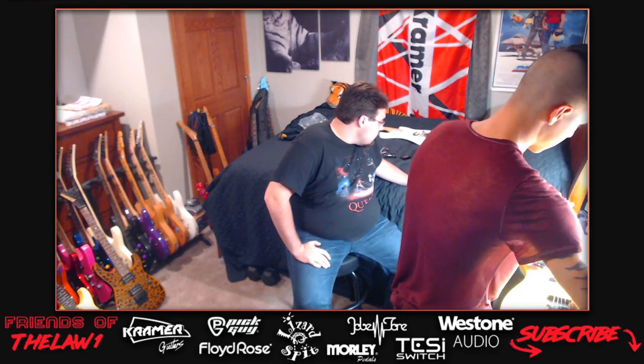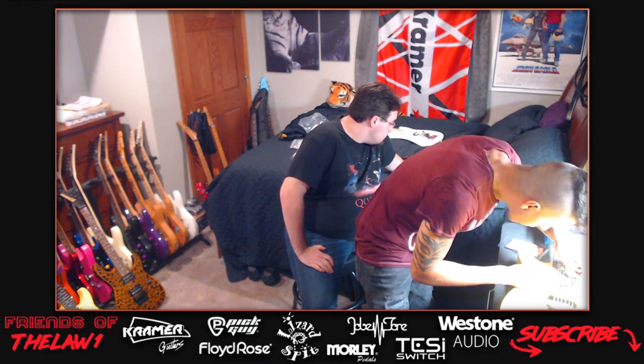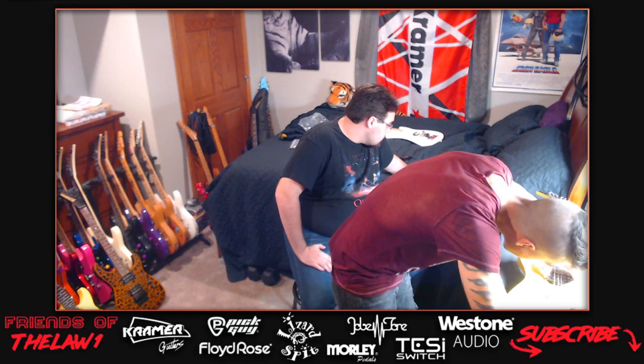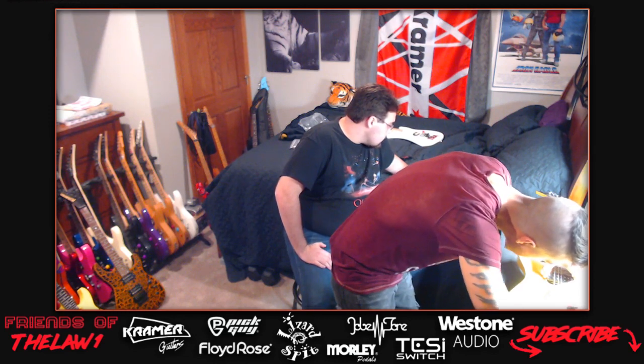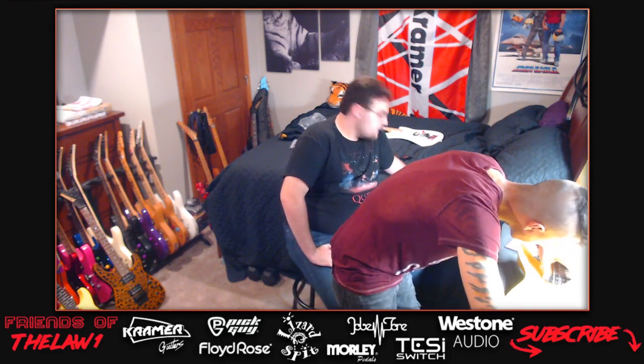Bam clarifies he likes pickups under 10K output for both bridge and neck. His PRS Custom 24 has 85/15 pickups with the treble output at 8.64 and bass at 7.83 - very specific numbers. The host appreciates the precision.